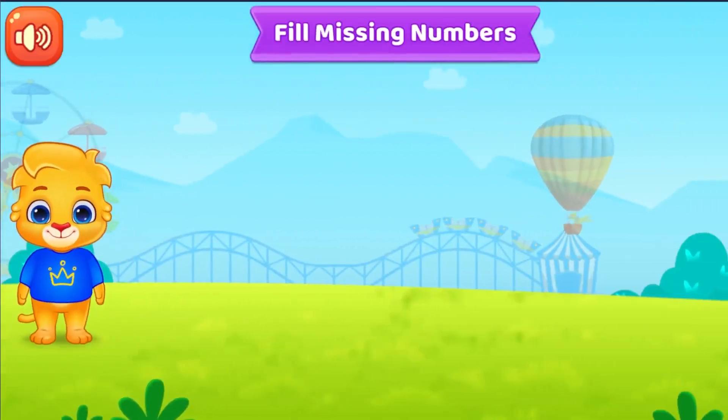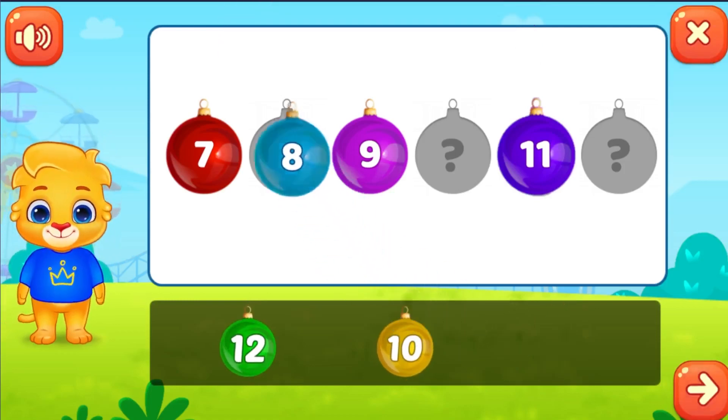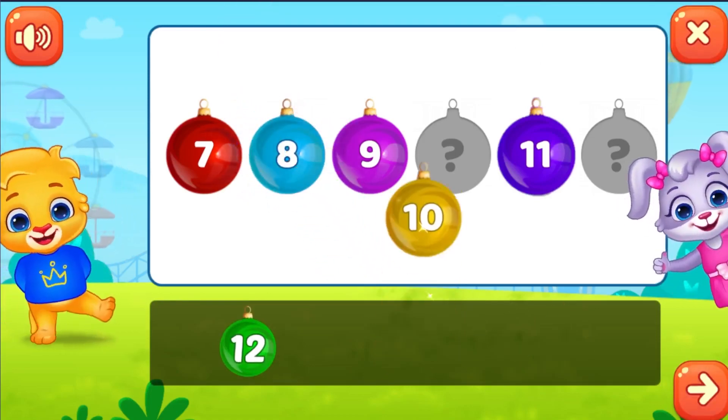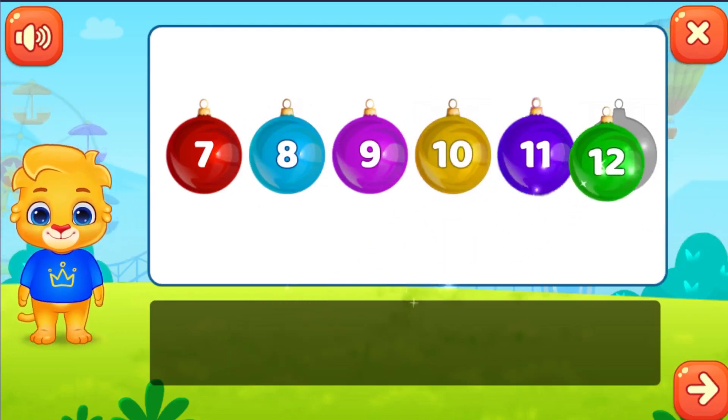Fill missing numbers. Eight, nice. Ten. Twelve.